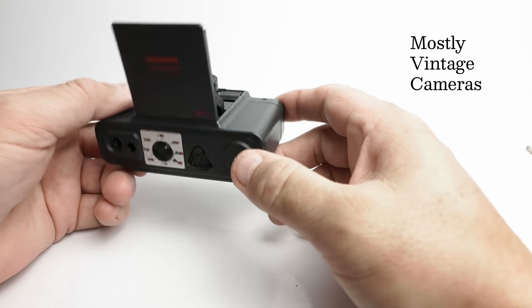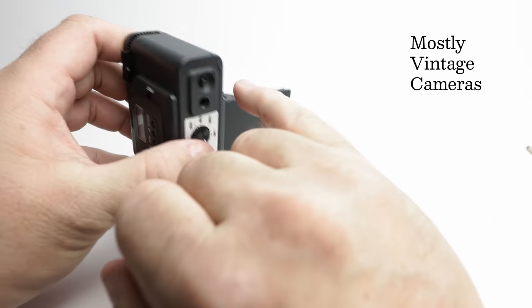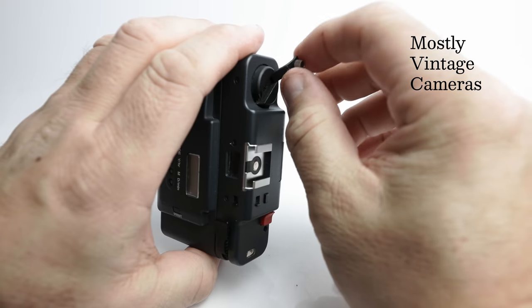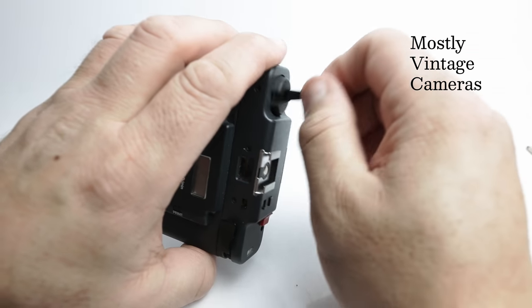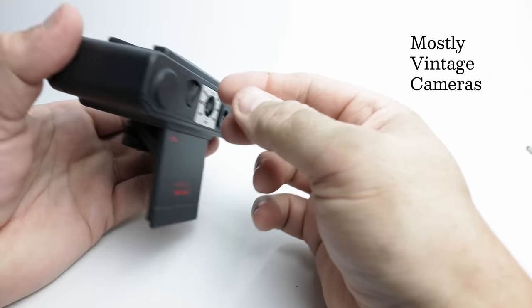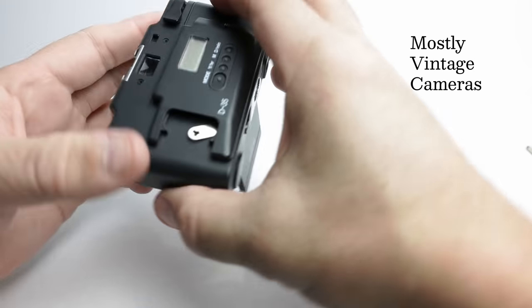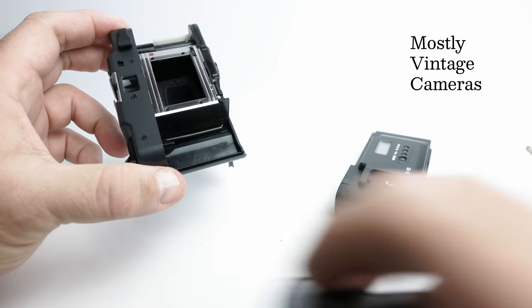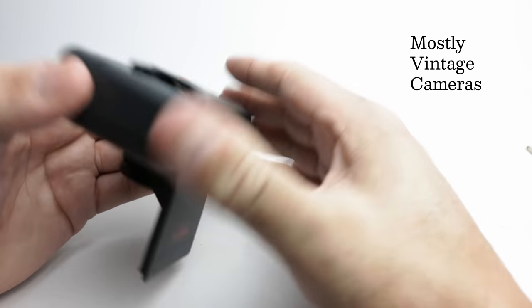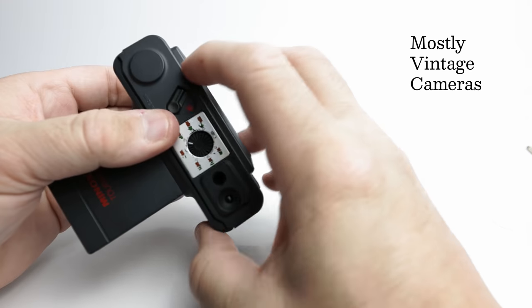To rewind the film we've effectively already seen that — you can press the rewind release button here and then just turn the crank in the direction of the arrow. So that's the basic layout of the controls and how to use it.